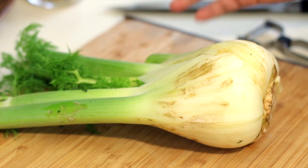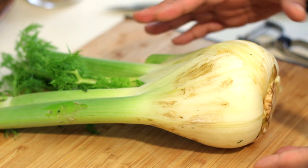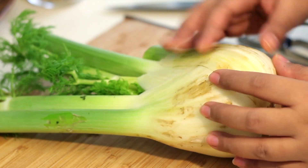The first thing you're going to have to do is prep your fennel. If you've never had fennel before, it kind of has this mildly sweet, licorice-y anise flavor. And if you're someone like me who hates licorice, do not worry — it does not taste like the candy. It's very, very delicious.